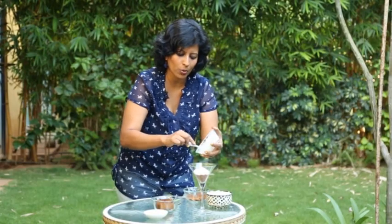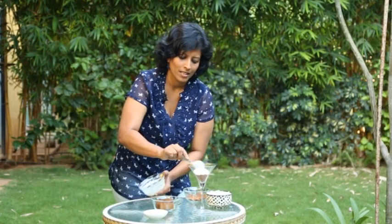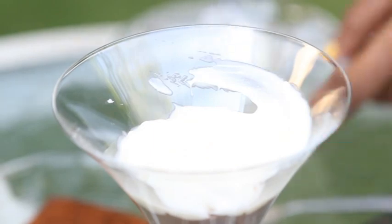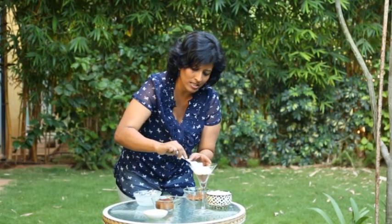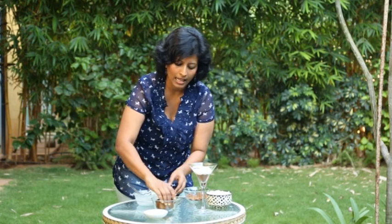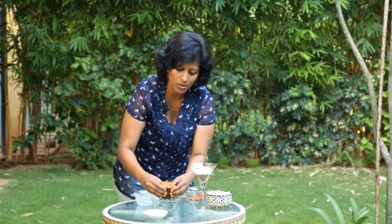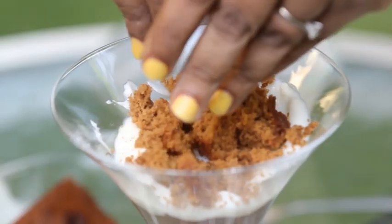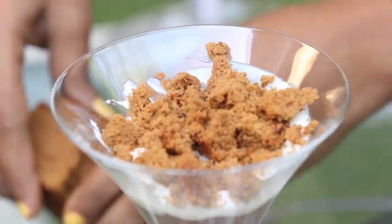You'll get the proper recipe with quantities in the description below, so you can just enjoy the video right now. Just smoothen it out. This makes your second layer, and on top of this we're going to use some crumbled chocolate sponge cake — so again a brown layer after the white layer.